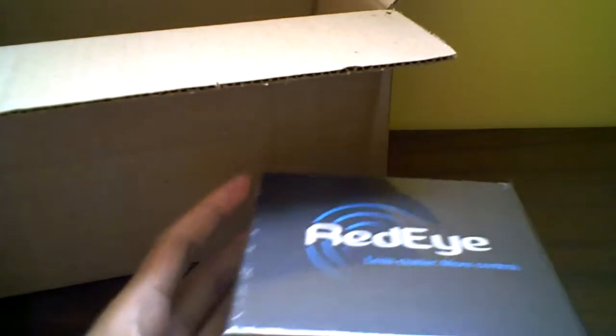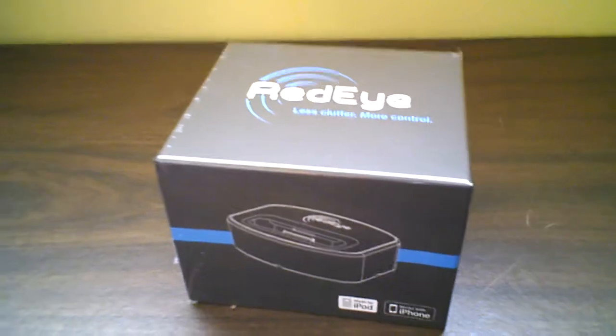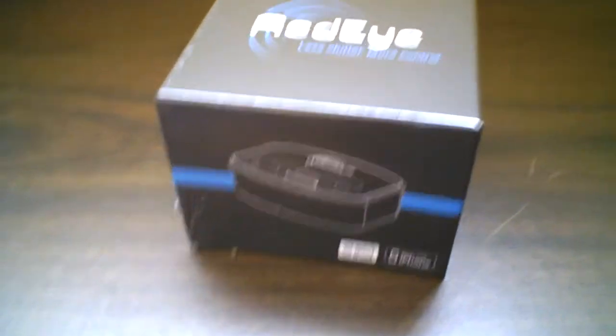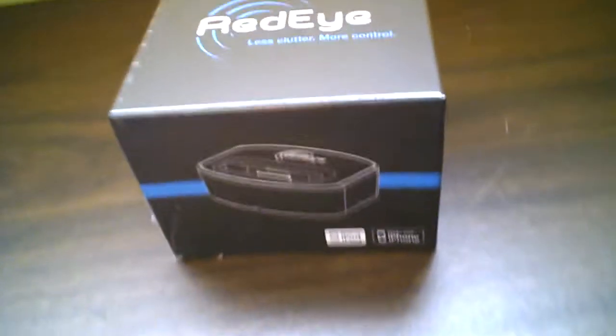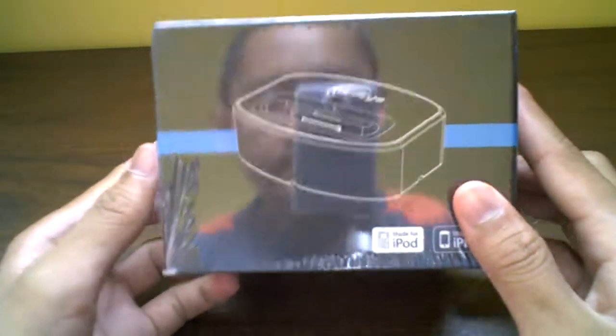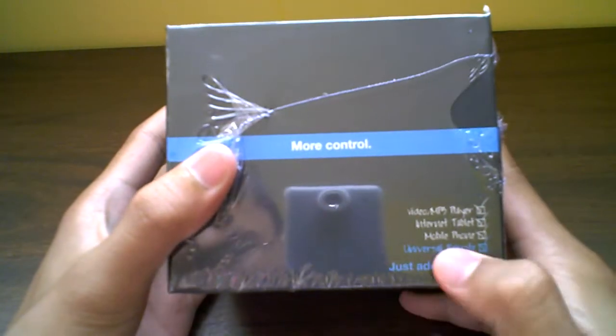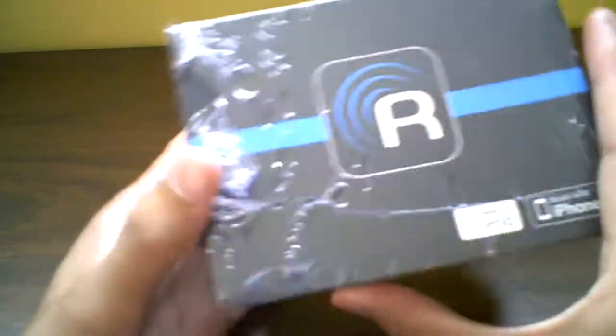So here it is — a lot of bubble wrap, a lot of bubble wrap to protect the system. And here it is, it's pretty small. Watch in HD, you guys want to see — I think this unboxing really deserved HD. There we go, pretty even. So here it is, it's a little dock that will charge your iPod and act as a universal remote — just add a Red Eye. That's pretty cool.